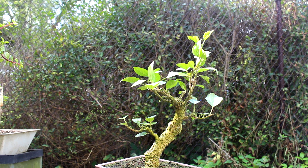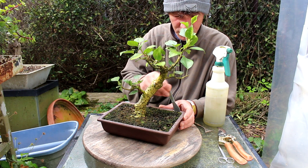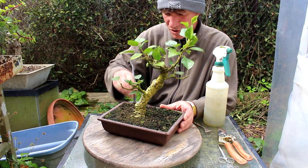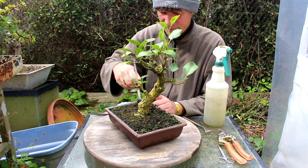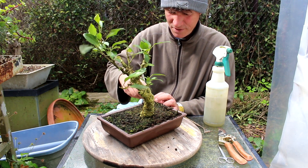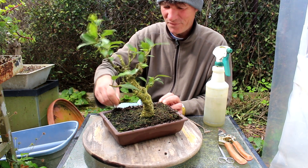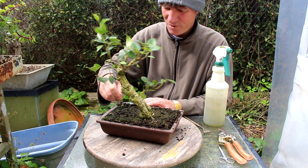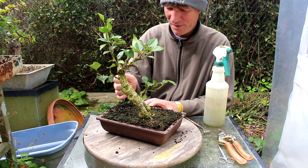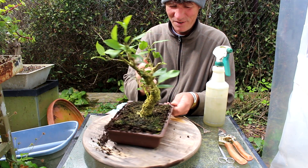So our next step will be to repot it, having our new front of the tree to the front of the pot. So let's start on that. We'll get the tree out of the pot and see what's going on with the roots. This tree was repotted two years ago and as I said, the soil is draining really well, which indicates it's not root bound and the soil is in good shape. So we're basically just going to repot it to reposition the tree, and we'll do any corrective root work that we can. There's usually always some root work you can do to correct it.